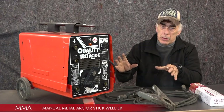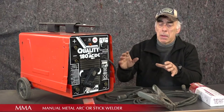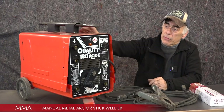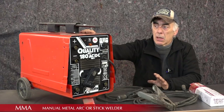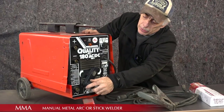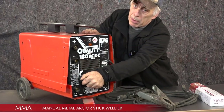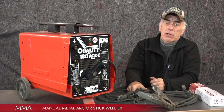The very basic welder is what we call an MMA welder — manual metal arc welder — and this is one of them. This is a very old-fashioned transformer-based arc welder. It has very few controls: power on and off, and a regulator to adjust the amount of power you need to weld.